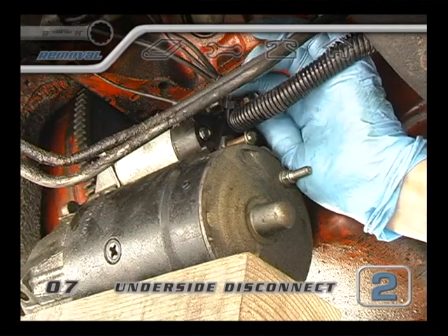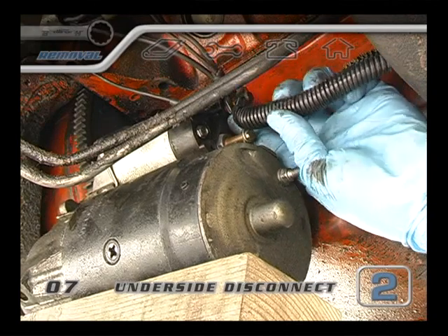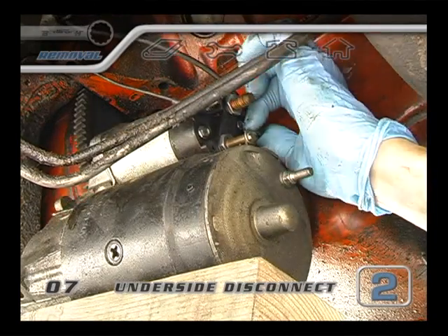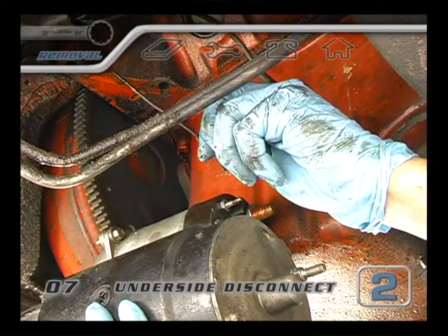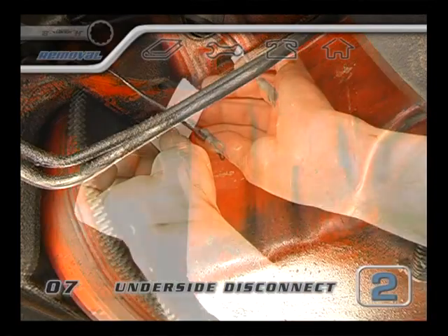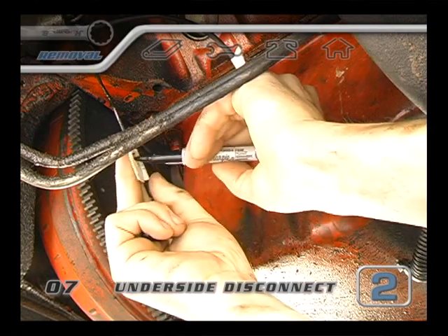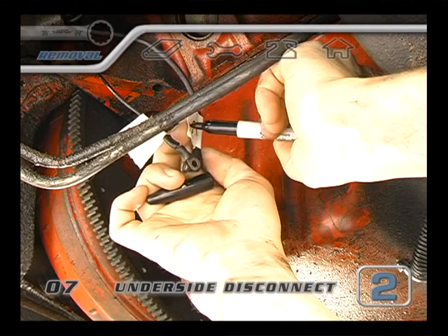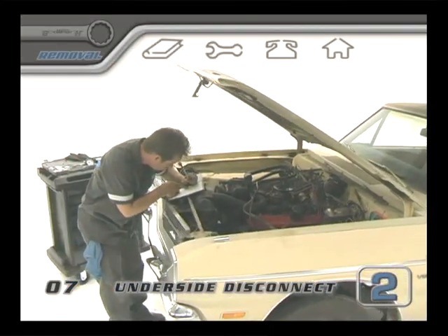Since the battery negative is disconnected, it's safe to pull the big wire off the starter — it's the one that would be coming directly from the positive side of the battery, or on some engines, from a remote starter solenoid. Then the little wires can come off. Some starters have two little wires, some have just one. Pay close attention to which wires went to each place on the starter. As soon as you have the starter secured, label the wires and record their numbers and any other notes that you might think are necessary for when you put it all back together.